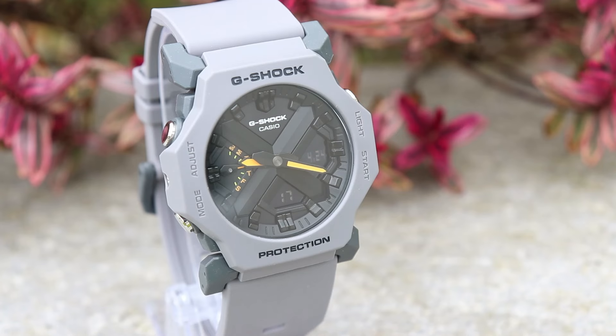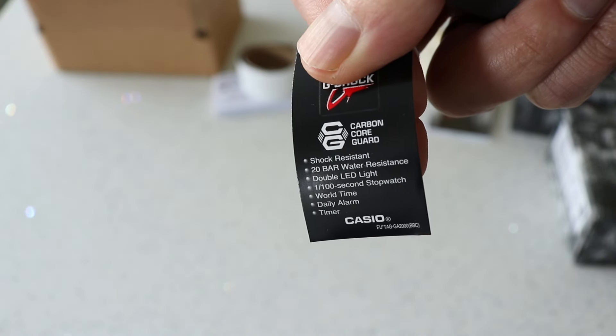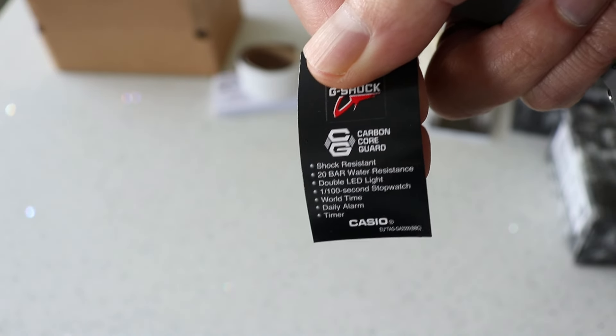The toughness in the GA-2100 was provided by a carbon fibre reinforced inner case, or what G-Shock calls the carbon core guard. That is no longer present in the GA-2300; instead they're now using their patented hollow core guard structure to provide the shock resistance. I think there must be a misprint on the tag that comes with the watch because it's still showing the carbon core guard symbol on it.